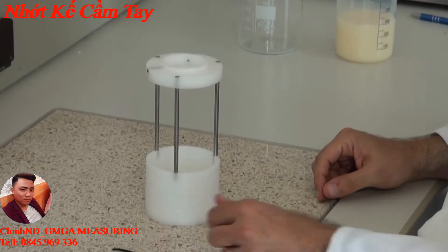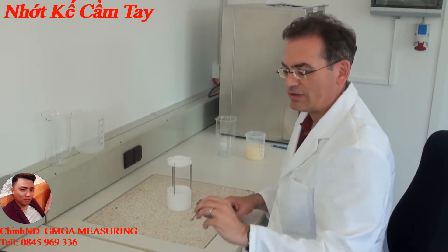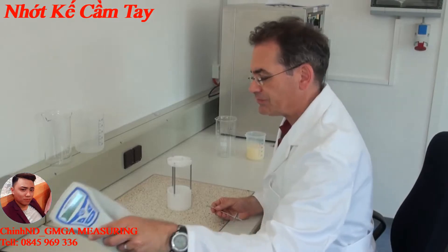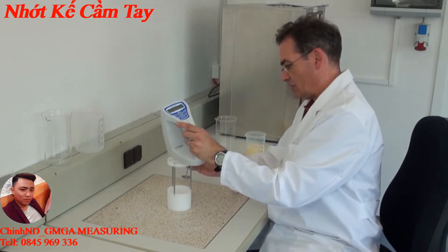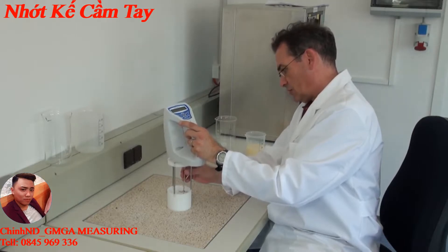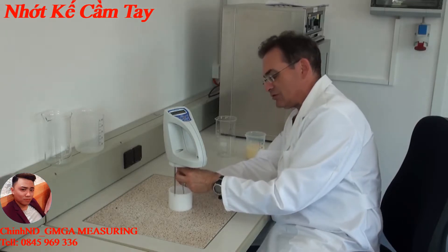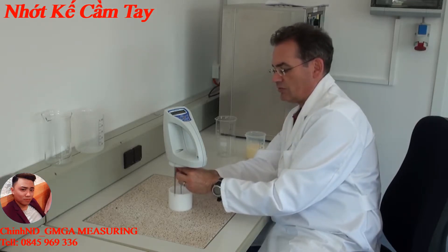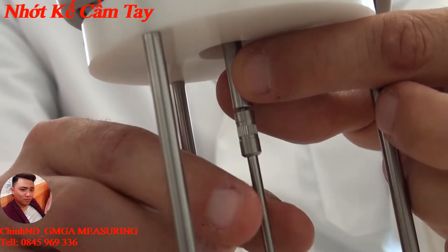Now the protection cage is built up properly. Depending on what viscosity I want to measure, I choose a corresponding rotation body. I take the viscosity meter, put it onto the mount, and fix the rotation body from underneath by screwing it to the rotation part — turning the rotation body counter-clockwise.